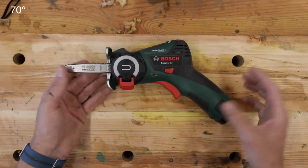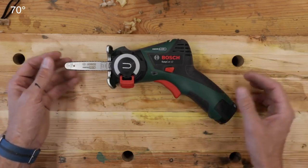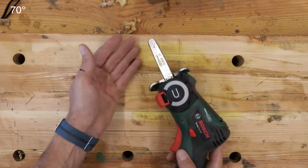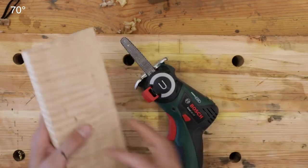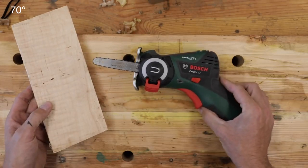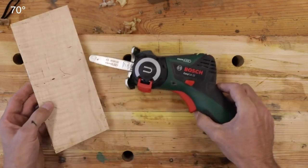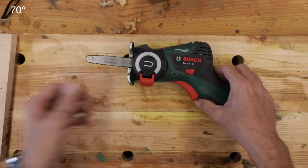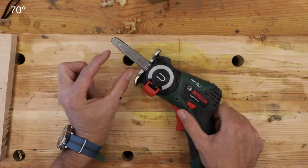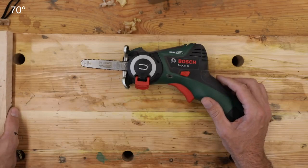I watched their instructional videos and they marketed it for the wood shop — you can cut two-by-fours with it, cut plywood, and they were really proud of the plunge-cutting capability. You can plunge cut with a reciprocating saw but it takes skill and is kind of hazardous, so this was supposed to make that easier, like cutting a mortise. They also suggested your wife could take it out to trim little branches, as long as they weren't too large. It's just laughable.